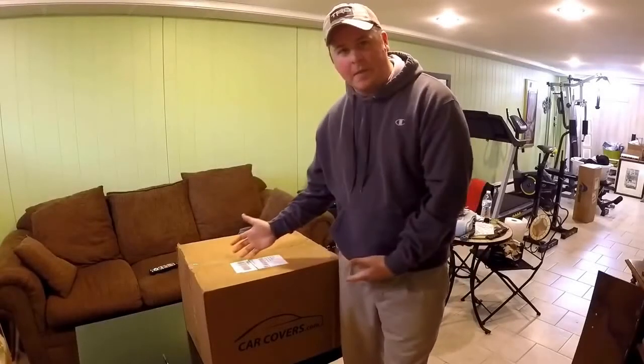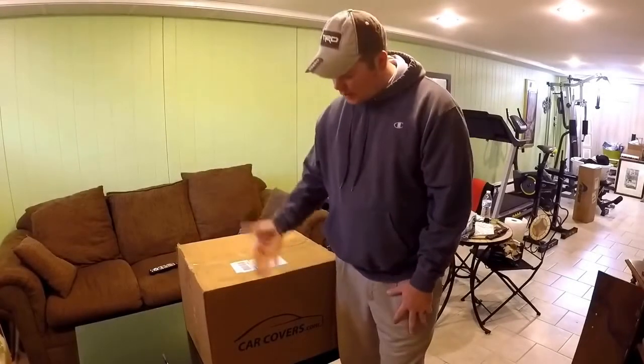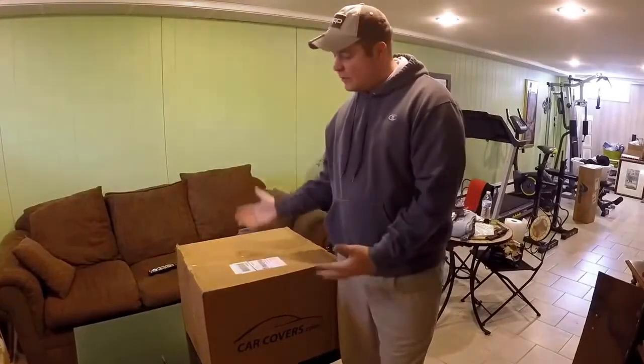What's going on everybody and thank you for tuning in today. A box came in the mail today and I'm very excited. I finally got my package from carcovers.com. So let's see what's in it and let's go.